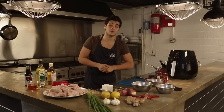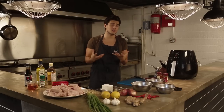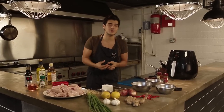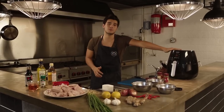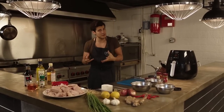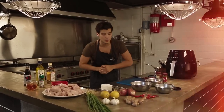Hey guys, welcome back to the food spot with a fat kid inside. As you know, I like to make things that are usually not healthy just a little bit healthier, so that you don't feel too bad about eating it. Today and for the next eight weeks, we're actually pairing up with the Philips air fryer to try to get your favorite fatty recipes and just make them that much better and healthier for you.